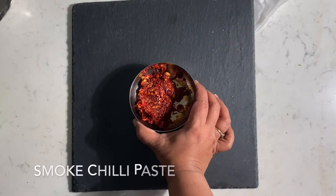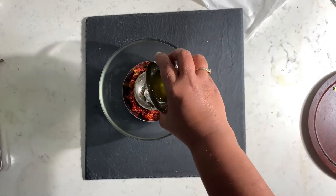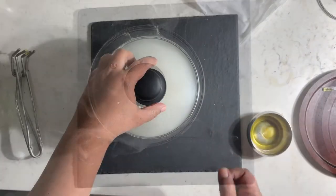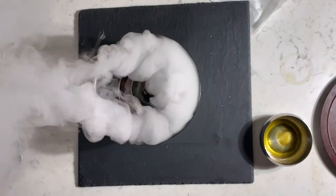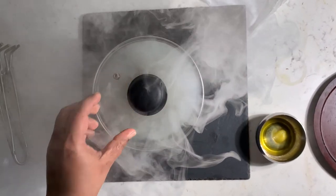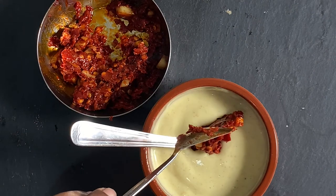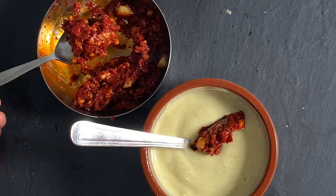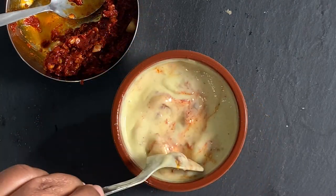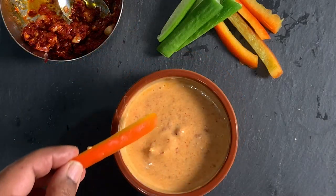Now let's turn this mayo into a smoky chili sauce. For this you will require 1 to 2 spoons of chili sauce. I am smoking this with the help of charcoal — keep the lid on for at least 5 minutes. Once the smoked chili is cooled down, add a spoon or 2 of this chili paste to our mayonnaise and mix it well. Our smoked chili mayonnaise sauce is ready — it will be a good dressing for salads as well as for pizzas too.